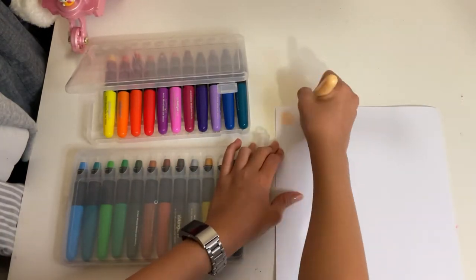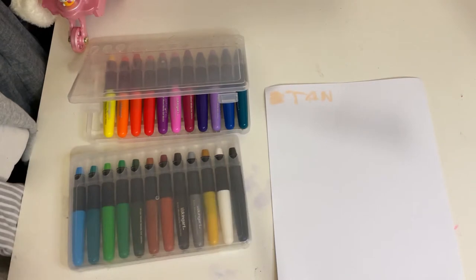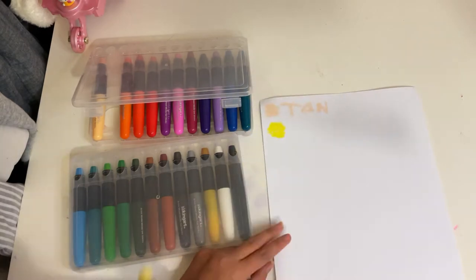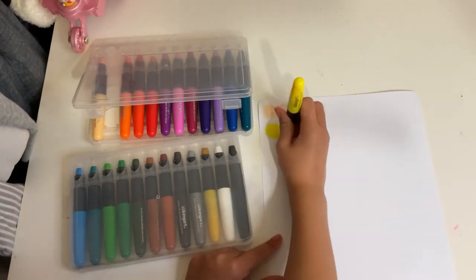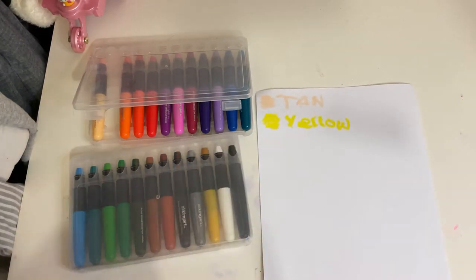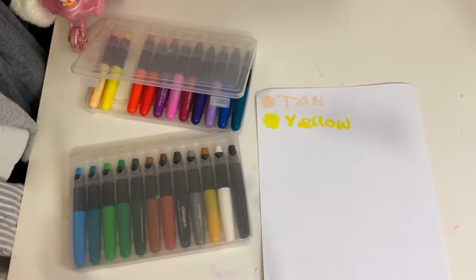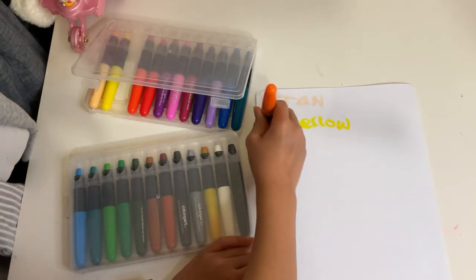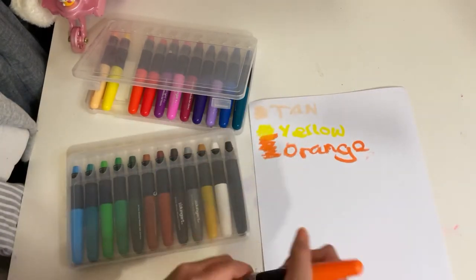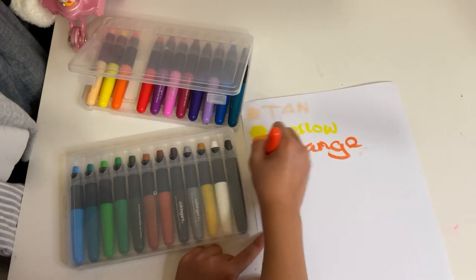It actually has a pretty smooth texture, actually like pastels. So they're kind of good if you like pastels but don't like touching them or they just feel sticky. These are pretty good. But if you do want to blend them, you'd probably have to use your finger or something. This is orange, and I tried layering it onto the yellow — it is kind of transparent, you can still see the yellow there. So it is pretty buildable.